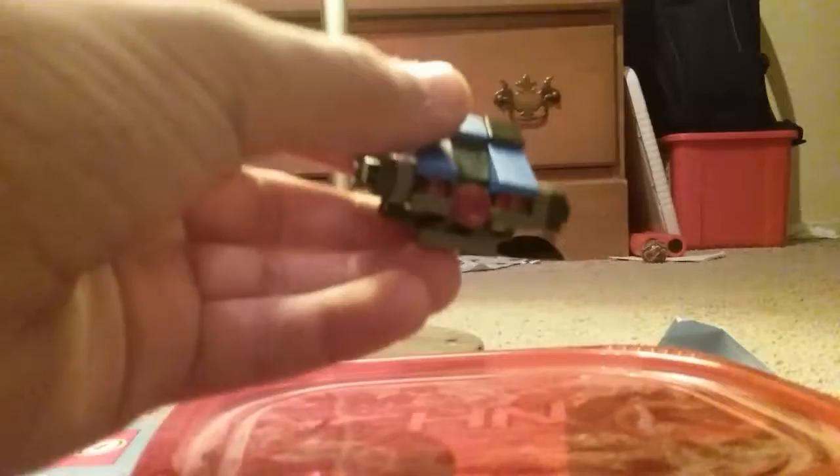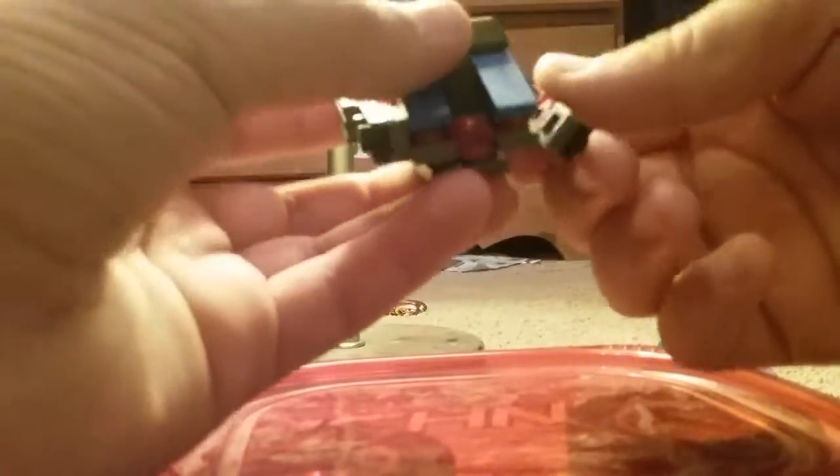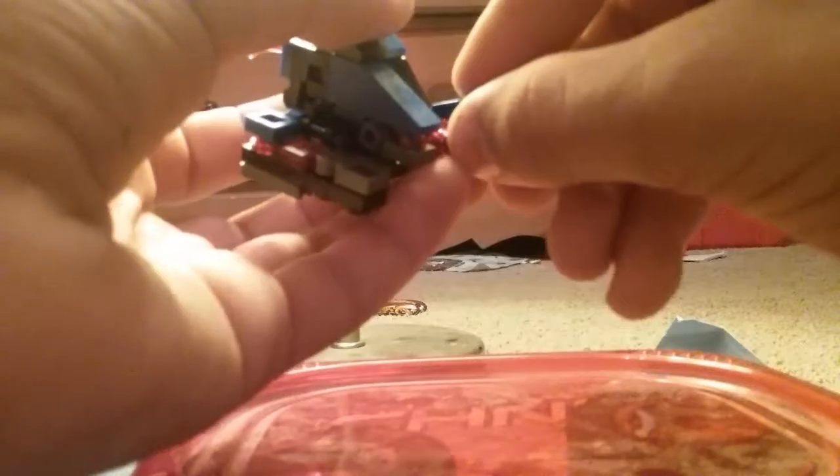Let's go ahead and transform him. To transform him, what you're going to do — and you can always keep the flame on for this, you do not need to take it off — you're going to fold out these flaps right there, fold them almost parallel to the ground, then rotate these out. They will become the legs.